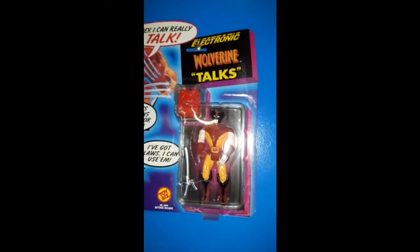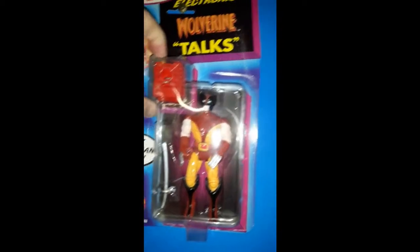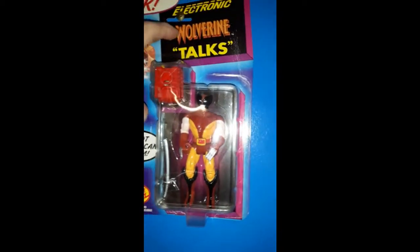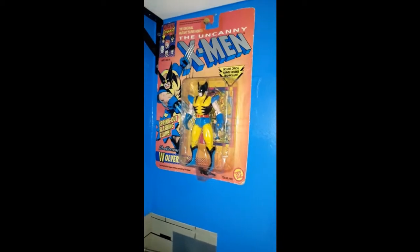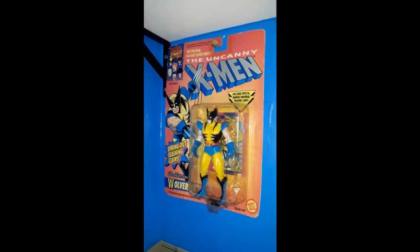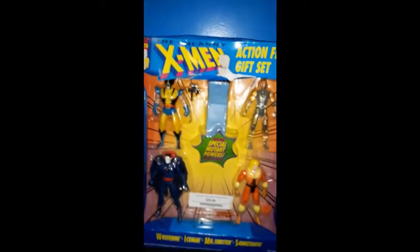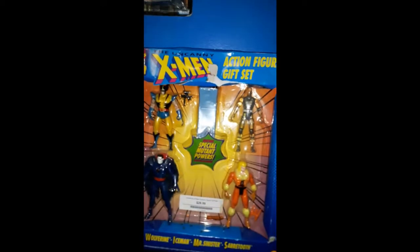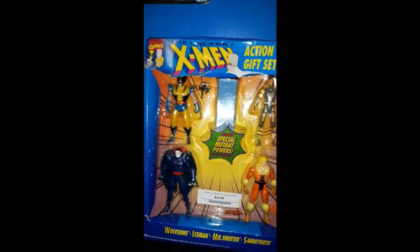Above it I've got the talking variant of the classic brown suit — mine still works. To the left of it is my carded Tiger Stripe Wolverine. You may notice it has the J peg holder up there, so it's probably a reissue, and maybe in the future I'll be able to find an original issue. I just picked this up from Retro Reboot — this is a four-pack with the '92 Tiger Stripe Wolverine in it; it has an Iceman, Sabretooth, and Mr. Sinister. I picked that up at Retro Reboot, my local action figure store, and wanted to add it to my collection.